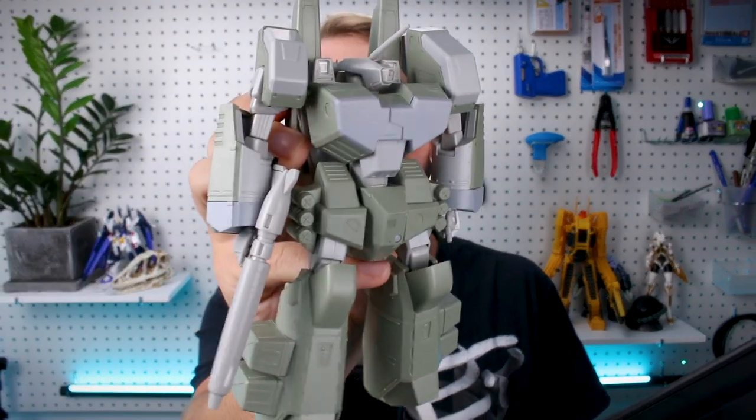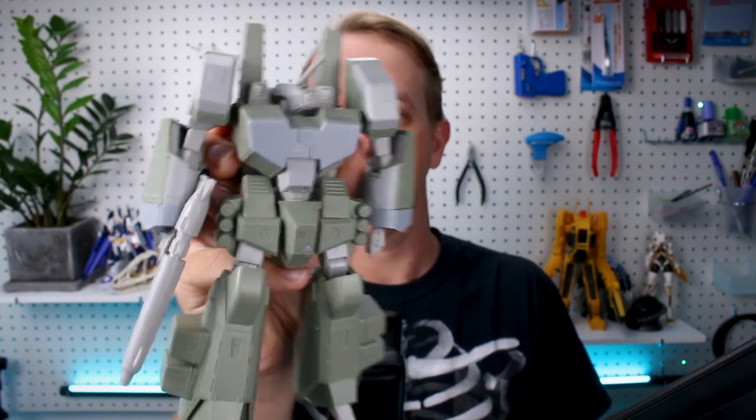Hey, what's going on guys? Today we're going to be taking a look at the VF-1A Armored Valkyrie. It's a pretty cool kit. If you're a Macross fan, it's a very hefty boy for sure, but it's got a lot of really great detail on there and with a little love, it's going to look very nice. Let's go ahead and check it out for today's review.